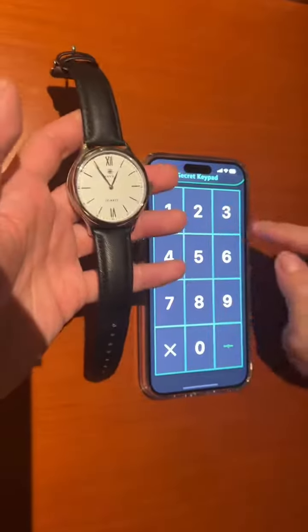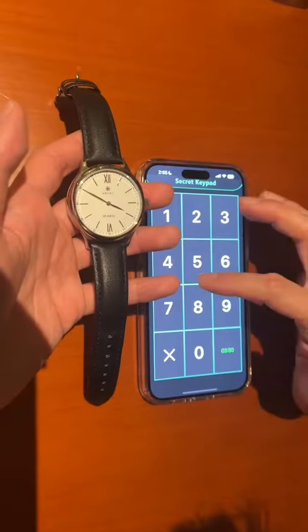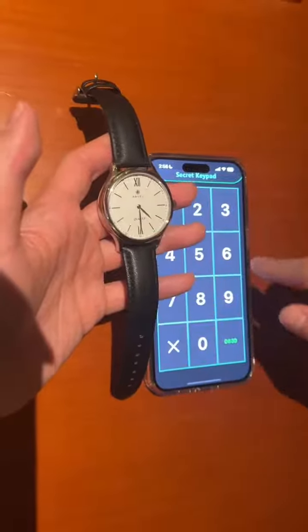So let's say it's one o'clock now. If you set it to any time — like 2:20, 3:50, or 4:30 — it actually takes less than 0.6 seconds to go to the time that you set.